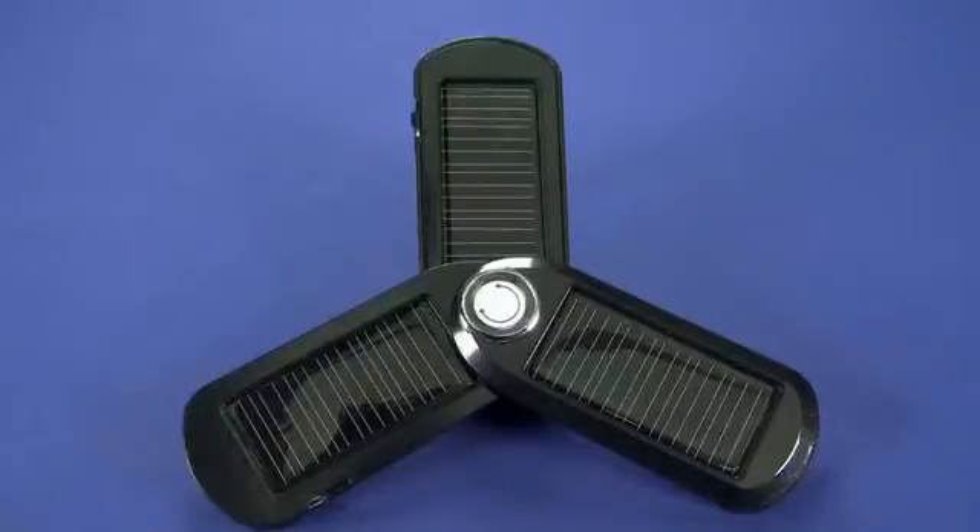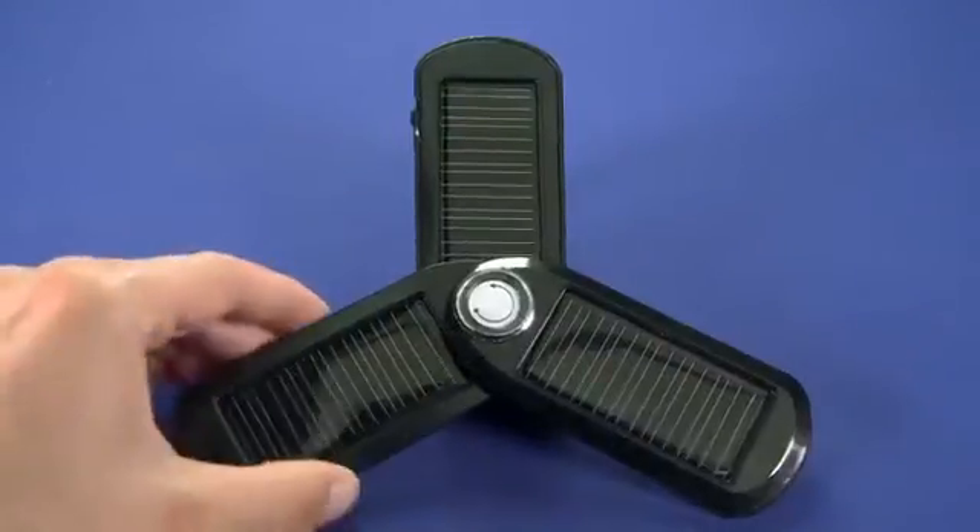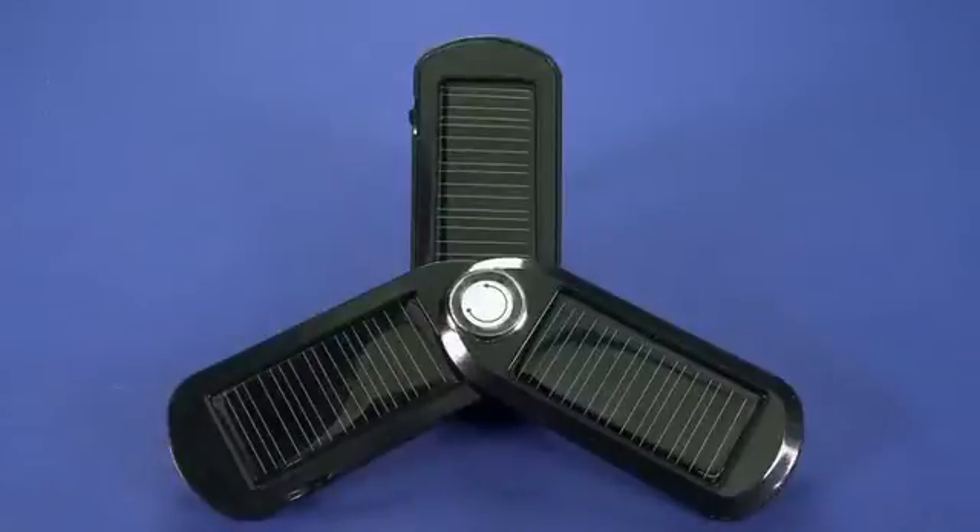Now if you put the solar charger in the sun for basically a full day on a nice sunny day, you will get a full charge. We left it in a window on a couple of overcast days and we were only able to get about a half charge in the full day. That wasn't in direct sunlight — obviously it's overcast and it's also in a bit of a shady kind of window.